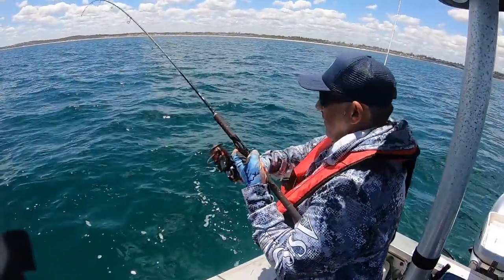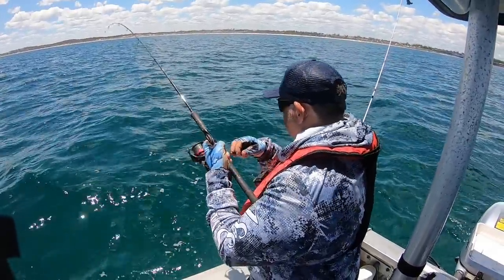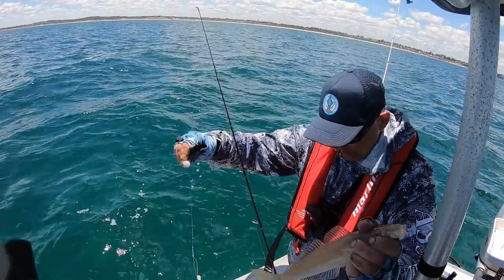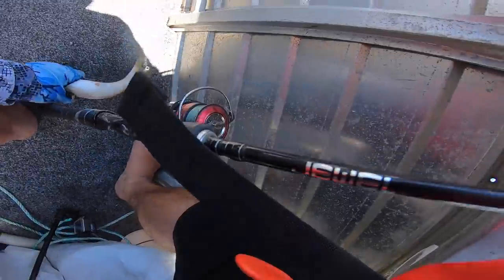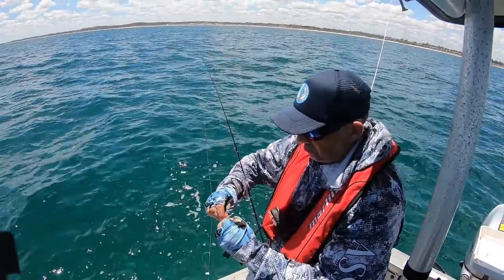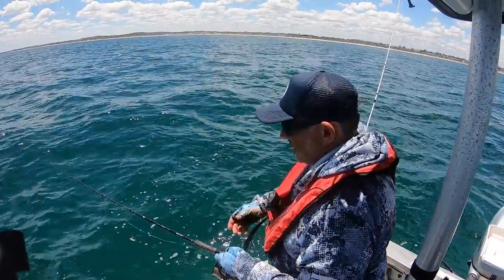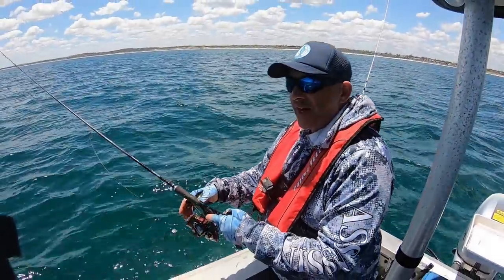I haven't caught a fish for a while and this feels good. I hope it's not a butterfish. It's not — nice whiting! Absolutely beautiful whiting. That's me — I just love a feed of calamari and whiting. Every now and then you get a few other species. Believe it or not, it's a sense of achievement to get whiting for me. I just love it. It's actually taken me a while to catch them again.